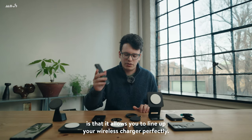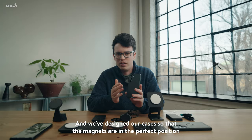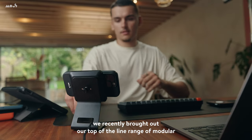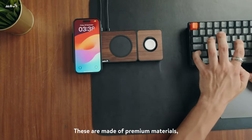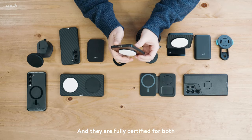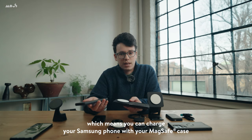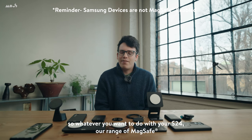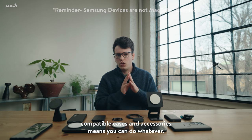One of the best features about MagSafe is that it allows you to line up your wireless charger perfectly. We've designed our cases so that the magnets are in the perfect position with the coil in the phone so that you always get that charge. We recently brought out our top of the line range of modular wireless chargers. These are made of premium materials — you've got the aluminium base and the real material finishes on the top, and they are fully certified for both Made for MagSafe and also Qi, which means you can charge your Samsung phone with your MagSafe case on either the Made for MagSafe module or the Qi section.